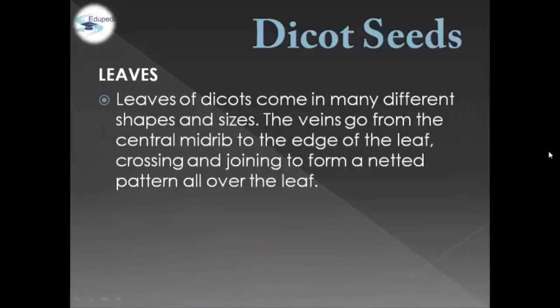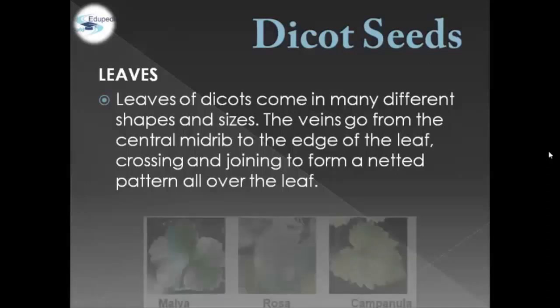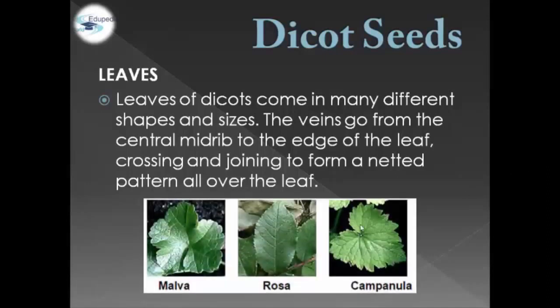Dicot Seeds in terms of leaves. Leaves of Dicot Seeds come in many different shapes and sizes. The veins go from the central mid-rib to the edge of the leaf, crossing and joining to form a knitted pattern all over the leaf. We have three examples: malva, rosa, and campanula.